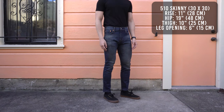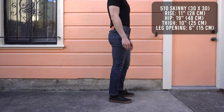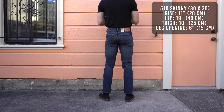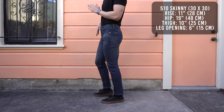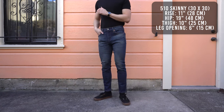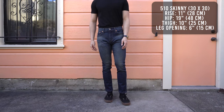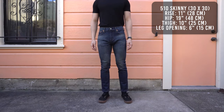It sits at the waist with a zip fly and a very slim 6 inch leg opening. If you're thinking about getting the 510, I highly recommend getting a pair with some elastane in it, because if there's zero stretch in the fabric, you'll most likely have a hard time putting these on and taking them off. Even if you're on the thinner side, I still recommend getting these with some stretch because they'll feel so much more comfortable on you.